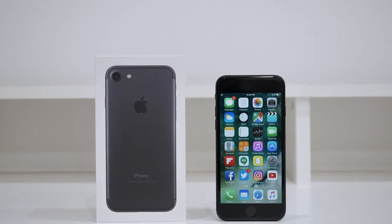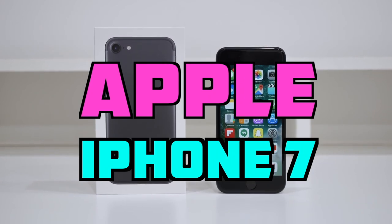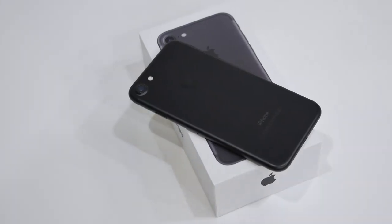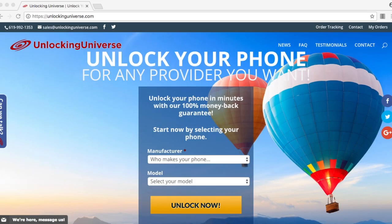What's up guys, it's Janet from Unlocking Universe and today I will be unlocking the iPhone 7 so you can use it with any GSM carrier in the world. Now, there are a bunch of unlocking websites out there and it doesn't really matter which one you use, but if you're looking for the cheapest prices with the fastest delivery times and the best customer support, you should definitely check out unlockinguniverse.com.